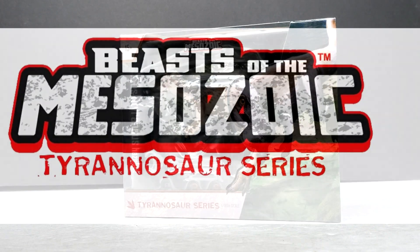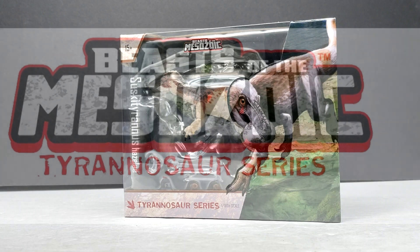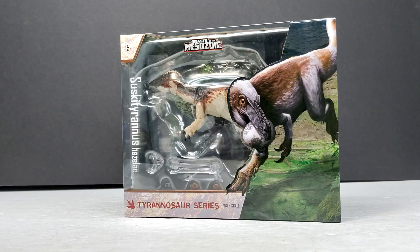Hey guys, welcome back to Andy's Dinosaur Reviews. Today we have another brand new Beasts of the Mesozoic Tyrannosaurus Series figure to take a look at — another 1/18th scale release: the Suskityrannus.